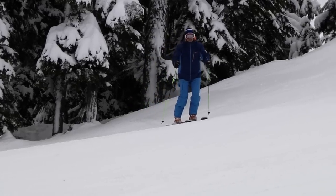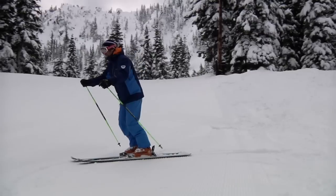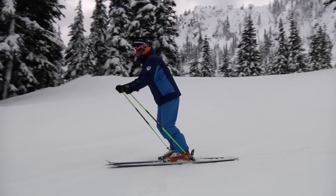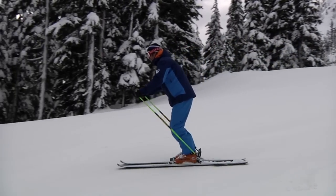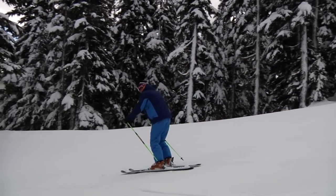Today we're going to use a three-step progression. The first step is a traverse. Notice that my femurs are vertical up and down, my hands and arms are out in front of my body. That translates to my hips being up and over my feet.